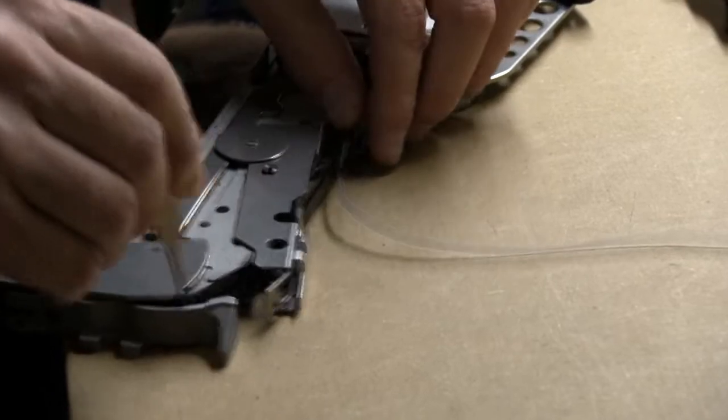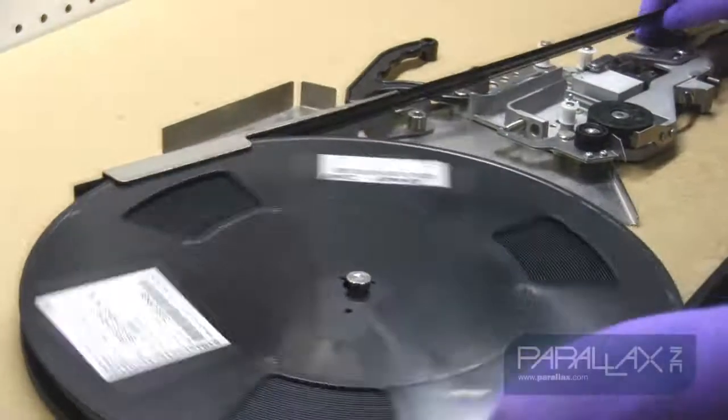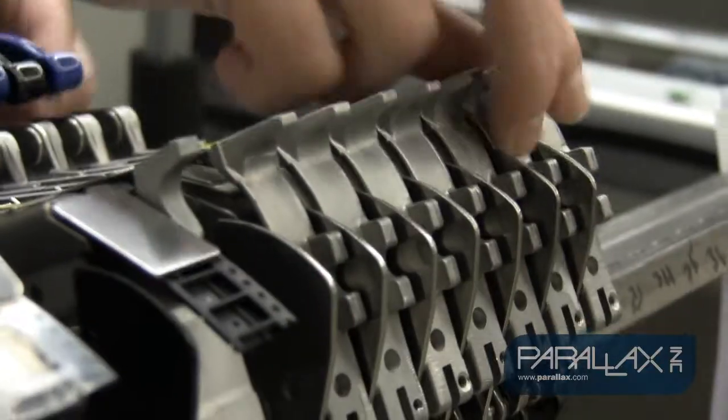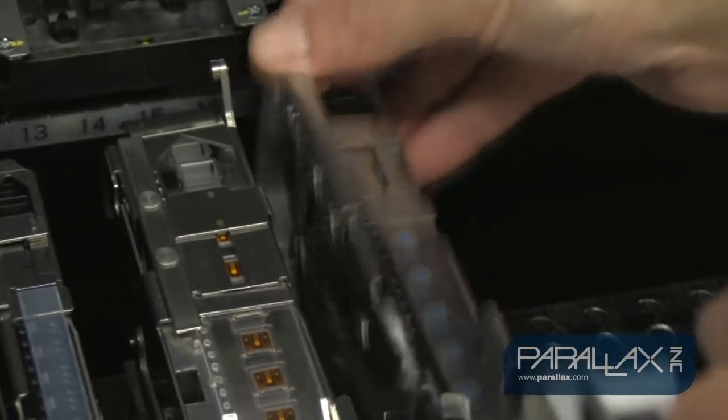The Parallax Activity Board manufacturing process begins in our warehouse, where we load the pick and place feeder reels with the board components on the customized feeder cart that we made. The fully loaded cart gets rolled back into our main manufacturing area and the pick and place machine gets set up with the loaded parts reels.